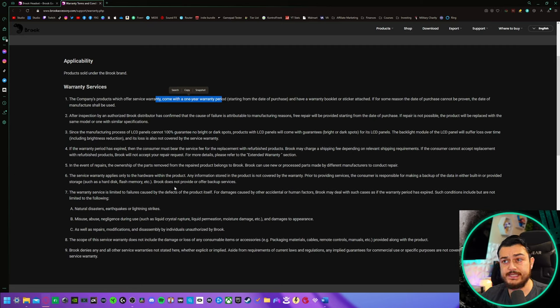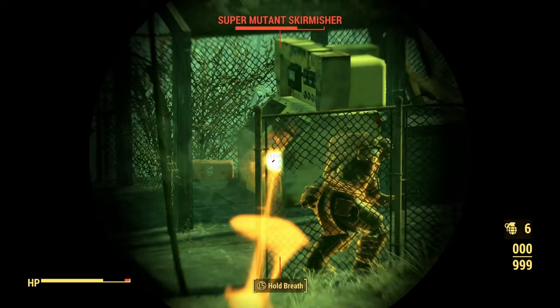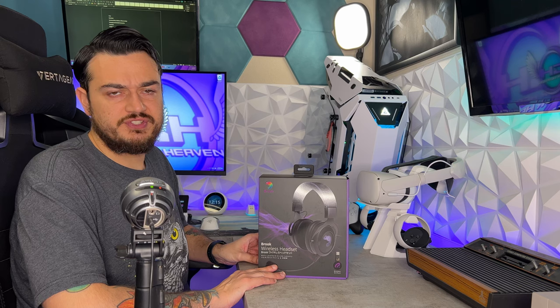As with all Brook products, this headset does include a one year limited warranty — limited to manufacturer defects or something on their end, not user damage like using the USB-C cable as a weapon or using it as a Frisbee.